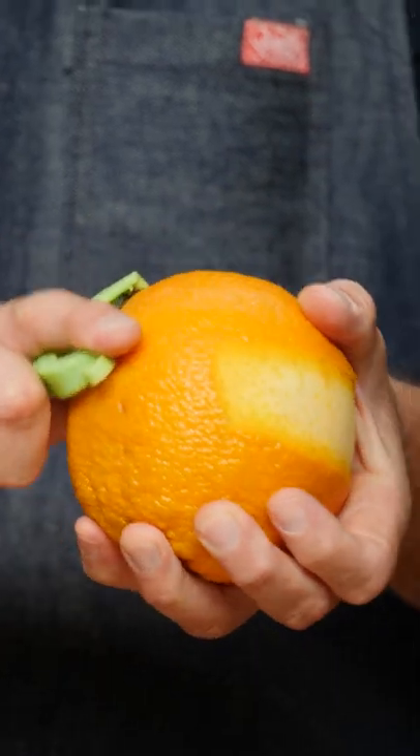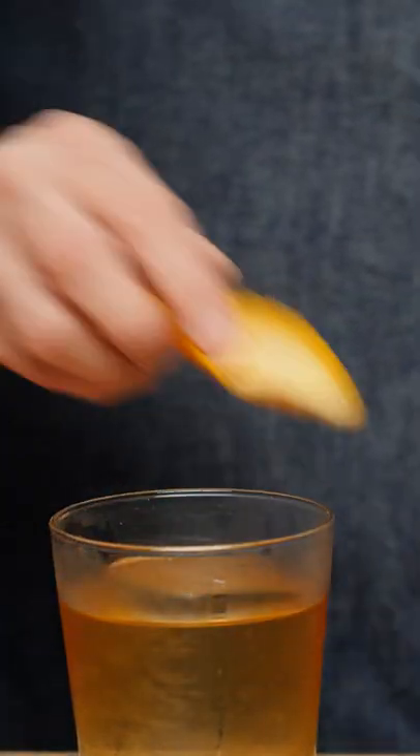And last but certainly not least, we're going to just do a nice orange twist here. And there you have a Shelby old-fashioned, or an Irish old-fashioned, for the Shelbys.